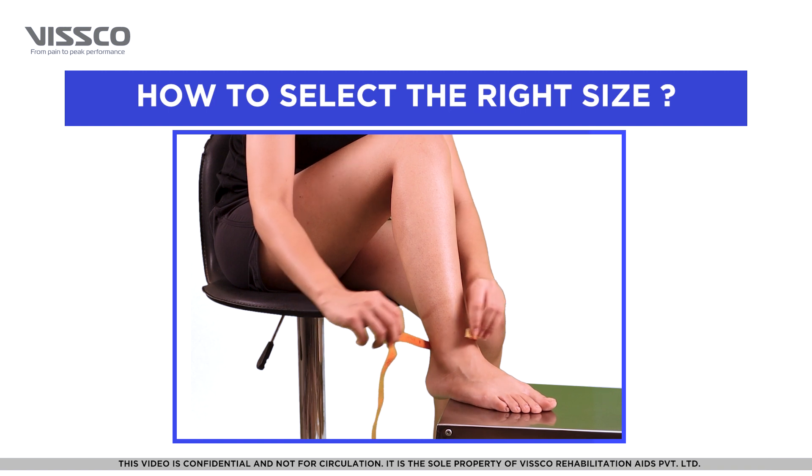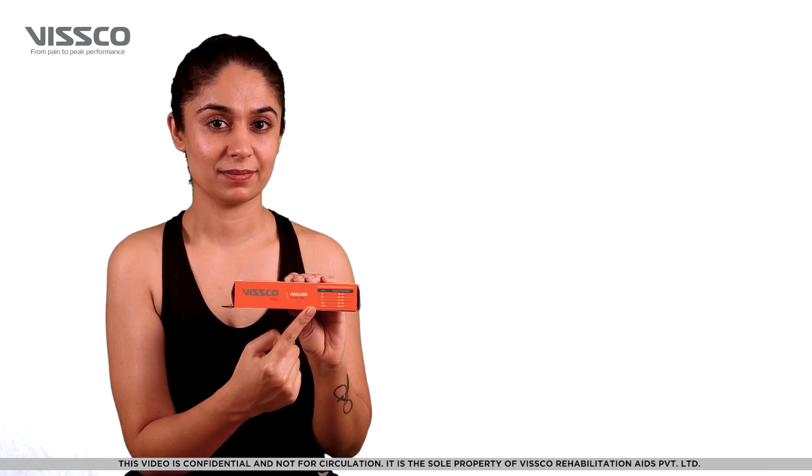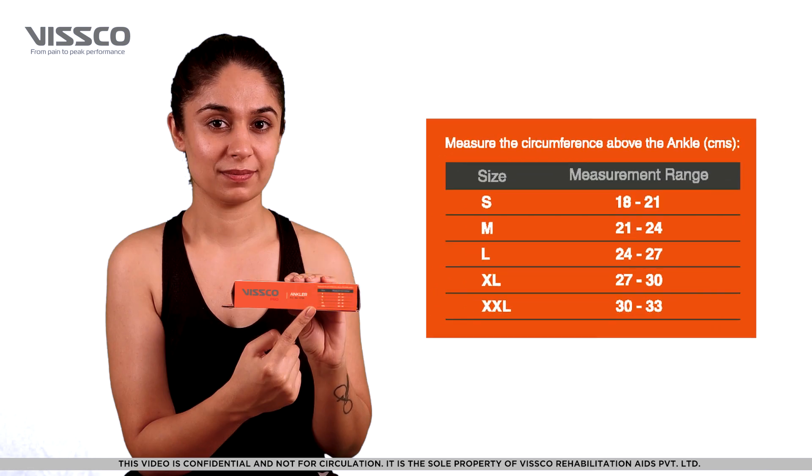Take a measuring tape and measure the circumference of the ankle. You can then select the appropriate size from the chart on the box. You can select from small, medium, large, extra large, and extra extra large.